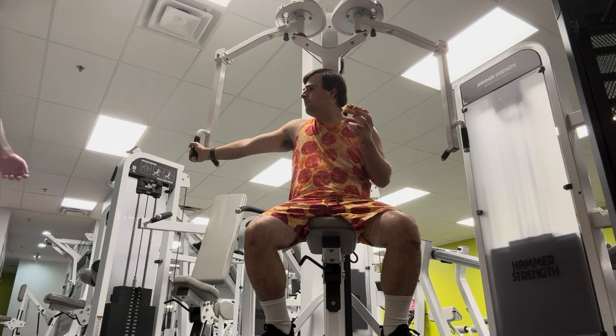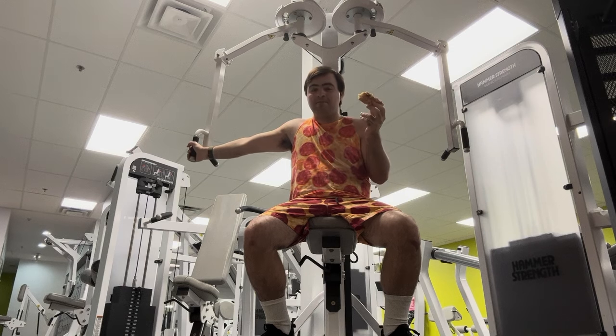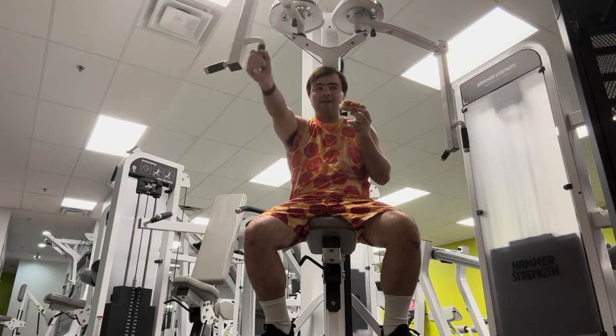Excuse me sir, can I have that machine? Can you get away? I'm reviewing this. Come back tomorrow. Okay, that's fine. Now some people in this gym are inconsiderate. Can't they see him eating?